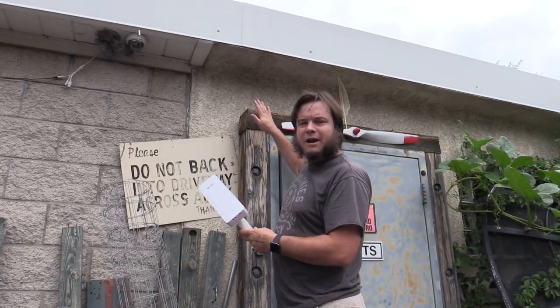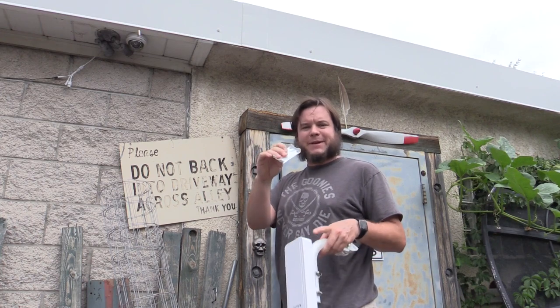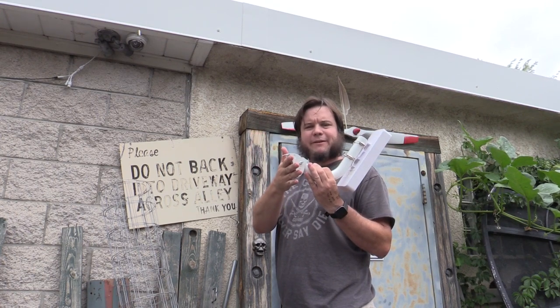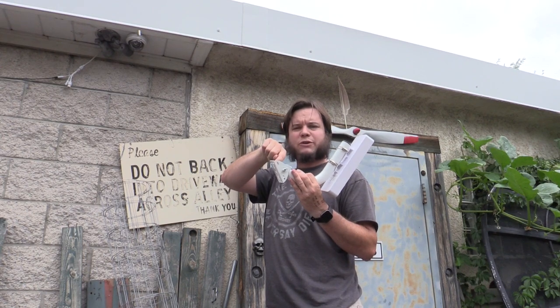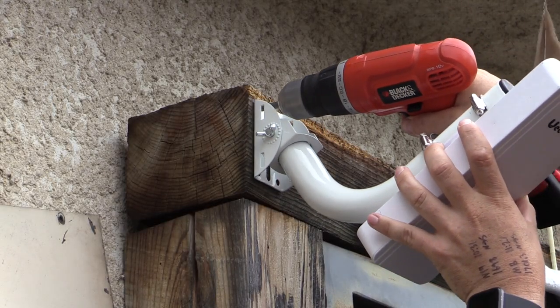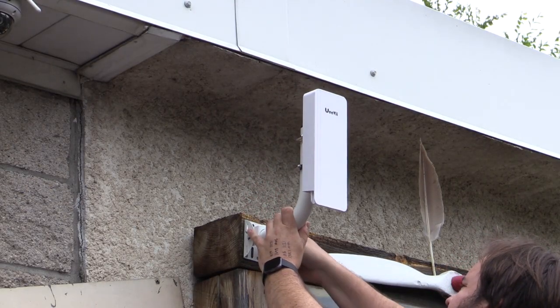Installing the unit on the garage door, I realized this mounting plate isn't useful for a flat surface because of its ridged sections designed for a pole. However, the arm also has screw holes, so I can just put screws directly through the arm and mount it that way. The patch cable included wasn't long enough to reach the power adapter at the nearest outlet, but I had some ethernet cables on hand, so one of those should reach.